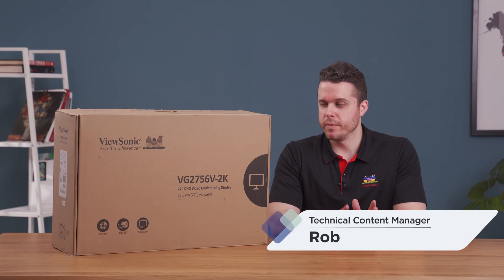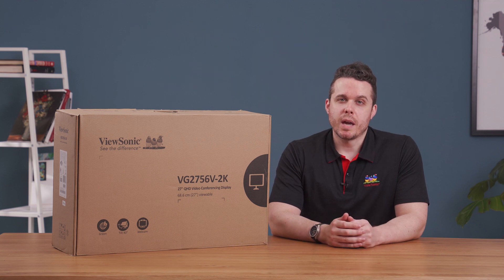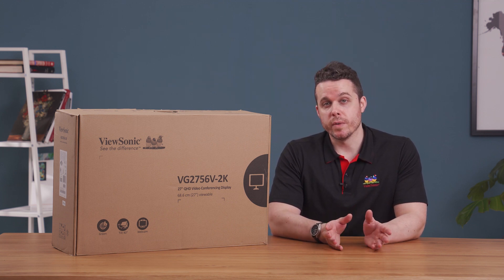Hi everyone, today I'm happy to introduce the ViewSonic WorkPro VG56V monitor. This is a webcam docking monitor specifically designed for video conferencing.